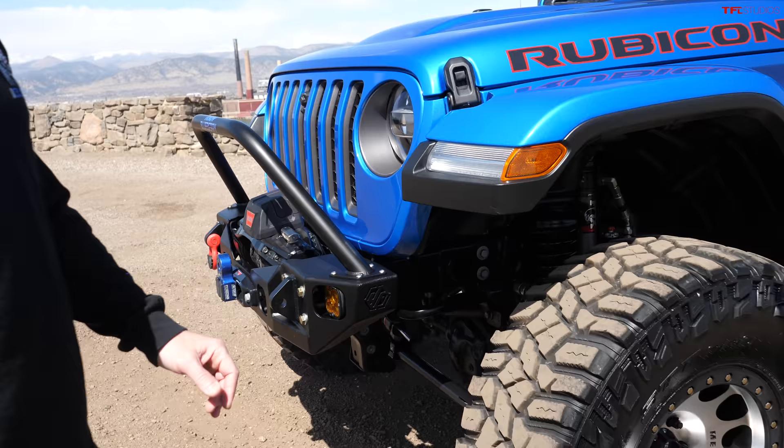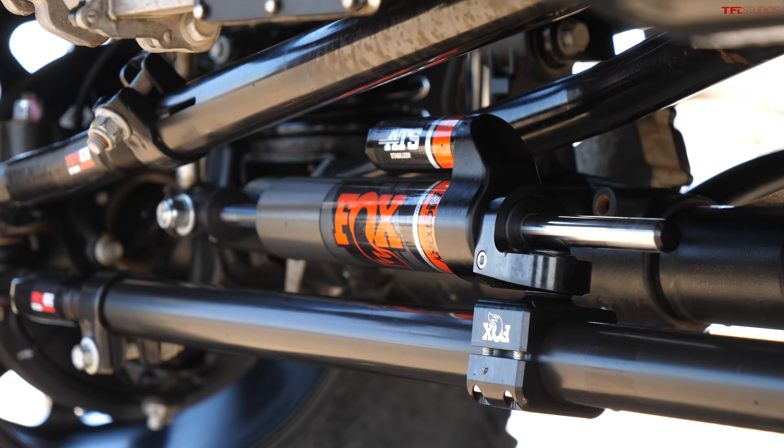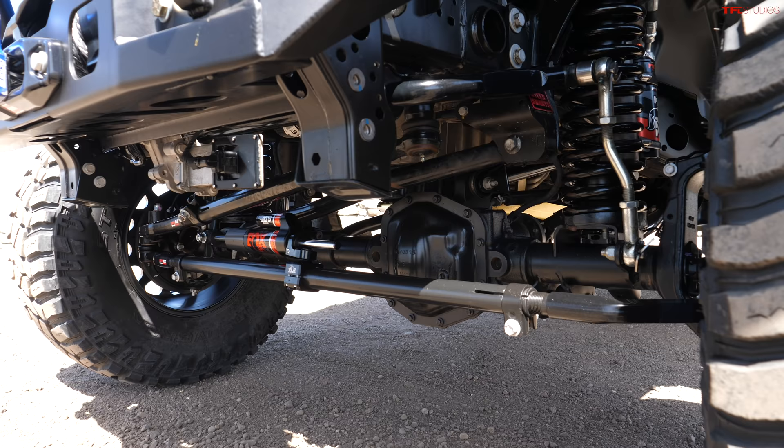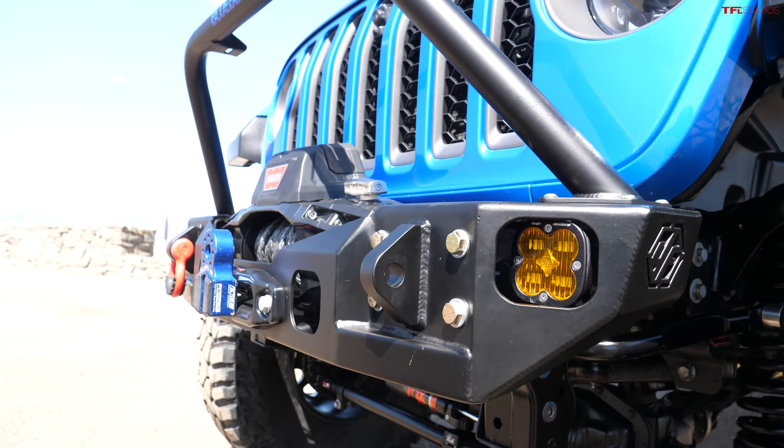You re-geared the axles - correct, they're the stock housings but re-geared to 4.88s. I also did a Fox upgrade on the stabilizer and a Steer Smart system. These have electric steering pumps and that just helps so they don't overheat - some guys are having steering problems once they get these out off-road.